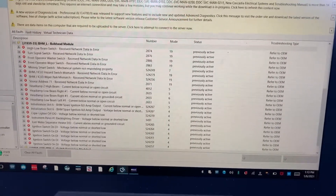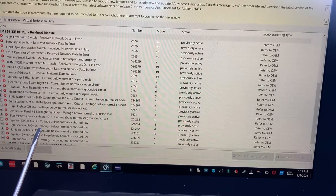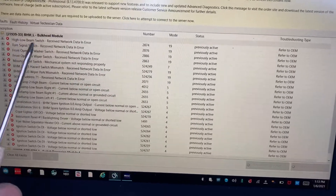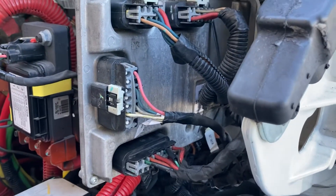That fuse would not stop blowing, and the only code that was active was an ignition switch-on DI voltage below normal, shorted load — which is on the bulkhead module. This module here is just above the PDM, and it was saying that the ignition voltage on that module was below normal. So I went looking for the bulkhead module diagram.